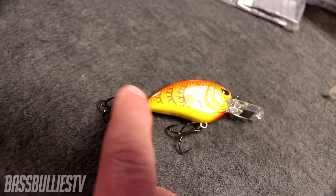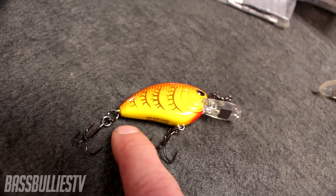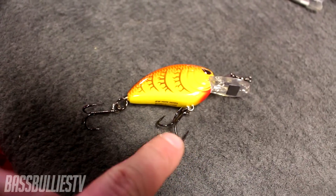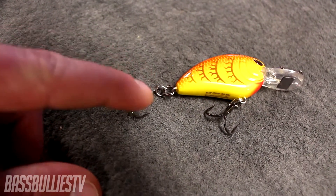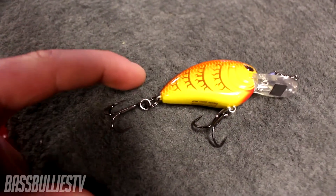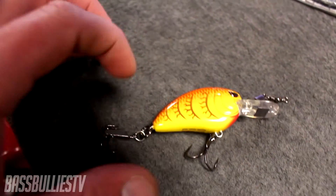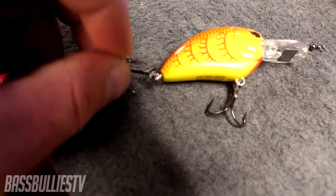On the back I have a round bend hook with two split rings. When fish are just nipping at the bait they'll usually get that back hook. A round bend keeps the hook points parallel, making it easier to catch a nipping fish — unlike EWG where the points curve back in. The reason for two split rings is that it allows the treble hook to rotate three to four times on the back of the bait before the lure itself starts to rotate with it.